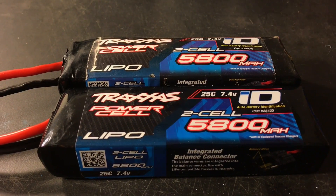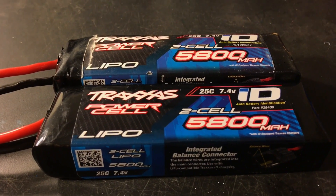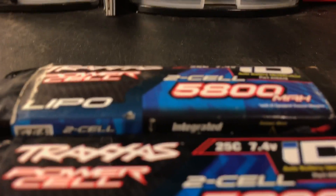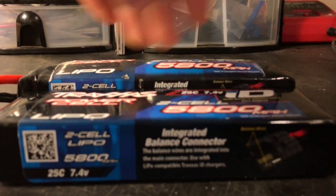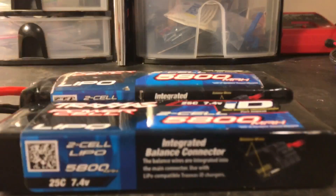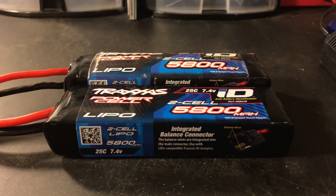Hey guys, it's your boy Outdoor Native, and today we're looking at how you can save your puffed lipo batteries. As you can see the size difference there — that's what we're gonna be looking at today.